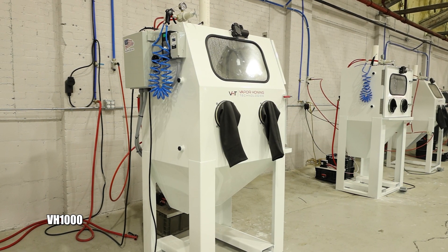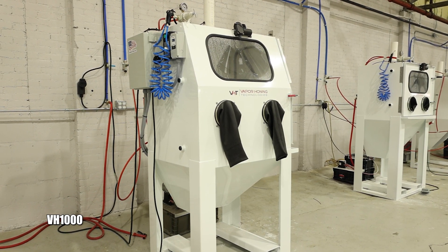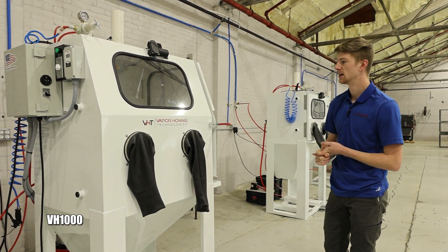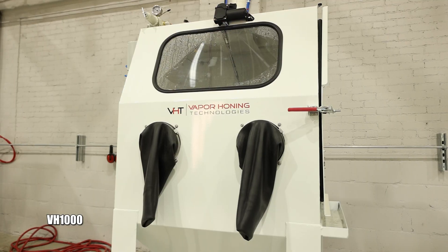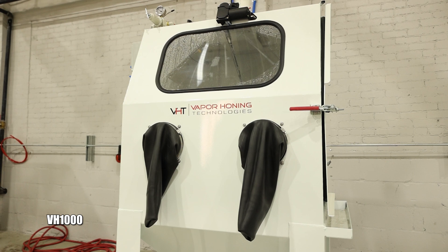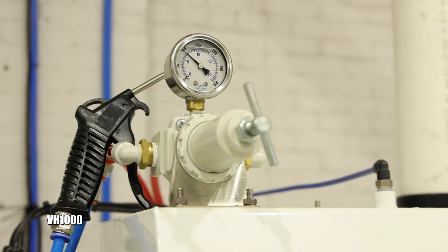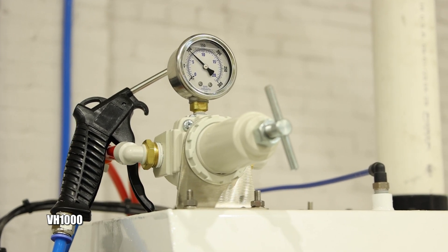Up next is the VH1000, which has been the workhorse in the industry for over a decade. It's a fabulous machine not only because of the price point but also because of the absolutely massive work area. If you're trying to do engine components, an actual engine block, transmission cases, or large CNC machine parts, the possibilities are endless. It comes with all the best features: window wiper, window rinse, precision regulator, and the door latch.